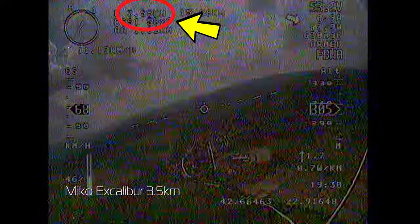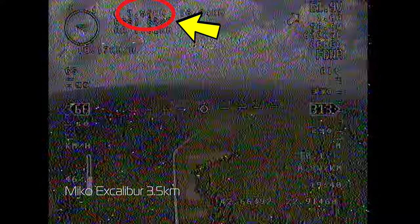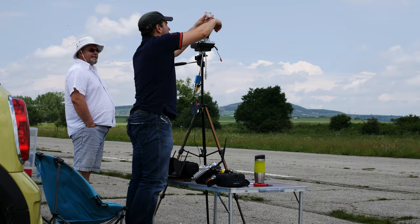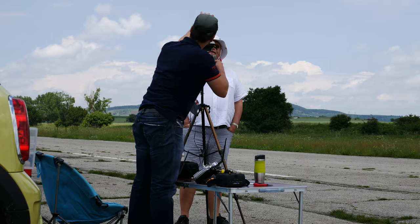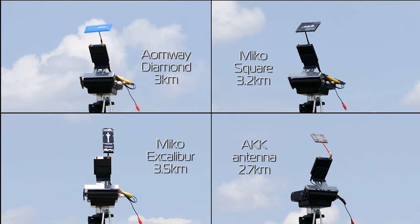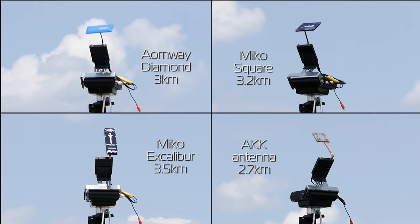The Excalibur was also flyable until 3.5km, so no noticeable gain over the Square. Last antenna of the bunch was the AKK. I didn't expect much out of this one, and in fact it did perform the worst, only making it to about 2.7km before I had to turn around. So based on these tests I was actually a bit disappointed with the Micro antennas — I was really hoping they would perform much better than they did.